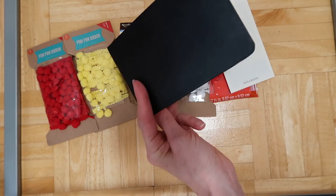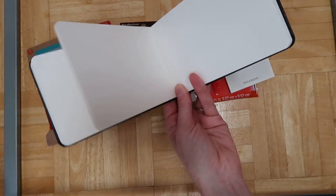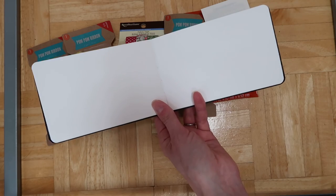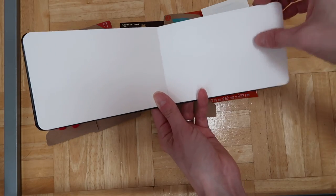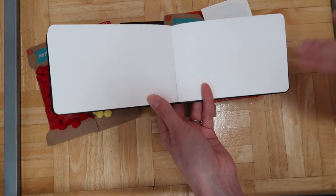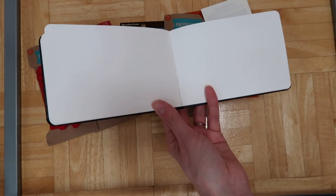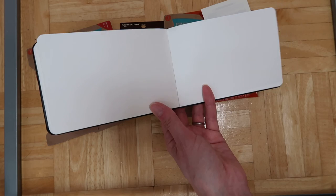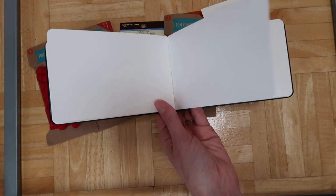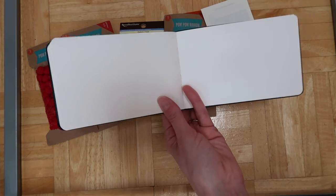I'm going to take this with me on our vacation instead of the current art journal I have that has the watercolor pages. You can see how it's very easy to do urban sketching, landscapes, or whatever — which is kind of what I bought it for. But at the same time if I feel like drawing a girl or doing a regular watercolor painting I can do that too.